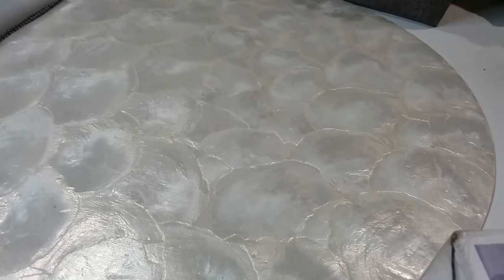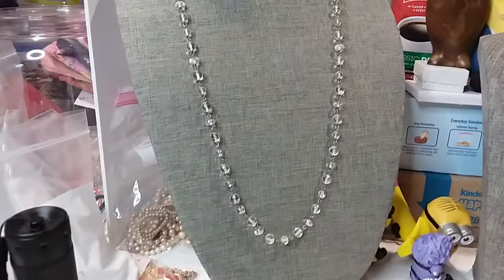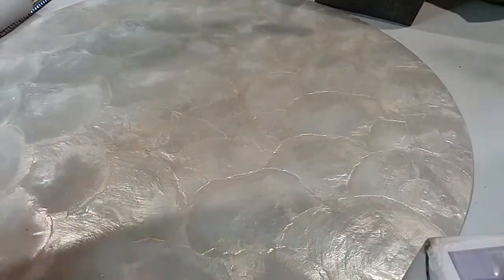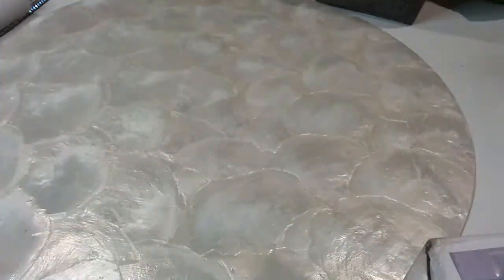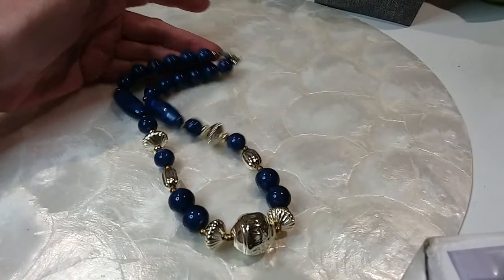Next we have these blue and gold tone beads — pretty clear, looks like a crystal chain necklace. This one is acrylic with a spring ring clasp. Nice beads. It is 18 inches in length. We'll do that one for two dollars.